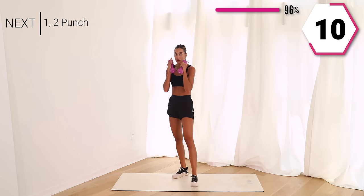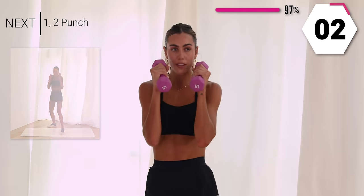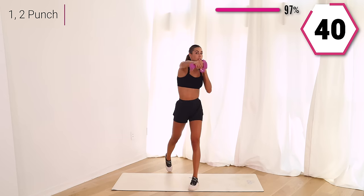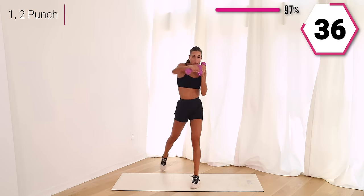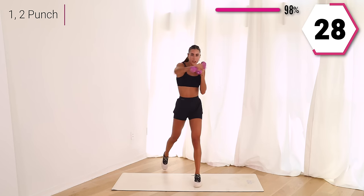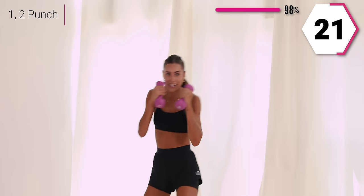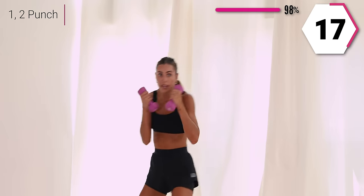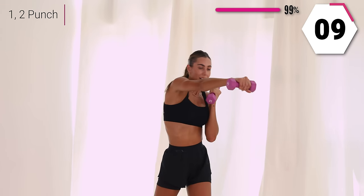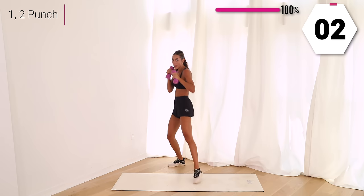We're going to box it out to finish it. Give me a one and a two — box it up. We point and twist. Use that core and point it to me. If you want to drop those weights, drop those weights — don't stop moving. Finish it off, breathe with it. And twist. Halfway, right here, so good. Move those legs and twist. Last 10 — oh yeah, finish it off. You got five, don't stop, last one. Woo!